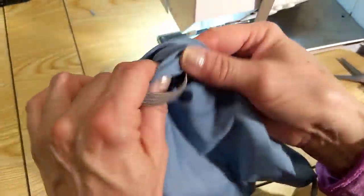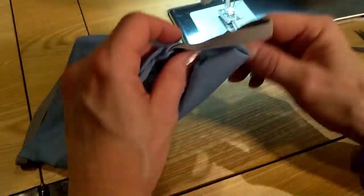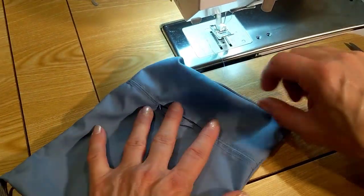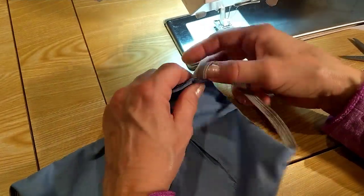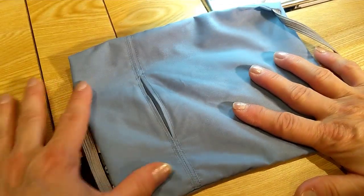Once you get your rhythm down you can do a lot of these masks in short order. I tried the Olsen mask pattern and really liked it, but it took me almost two hours to make one, which wasn't practical for making masks for all of my loved ones. So here you can see the inside of the mask.